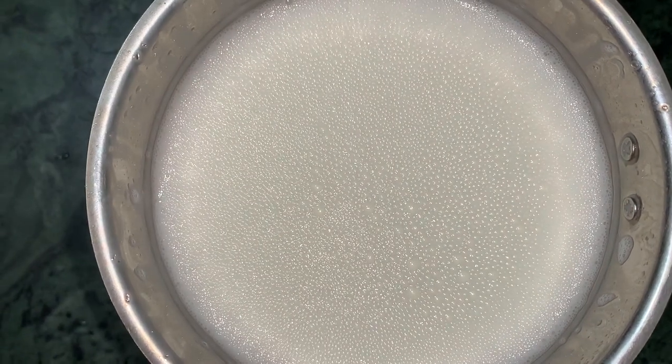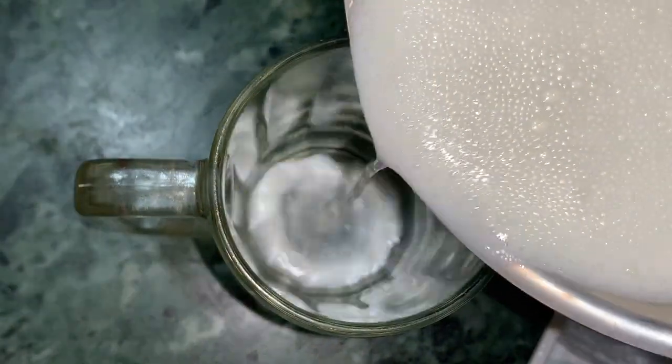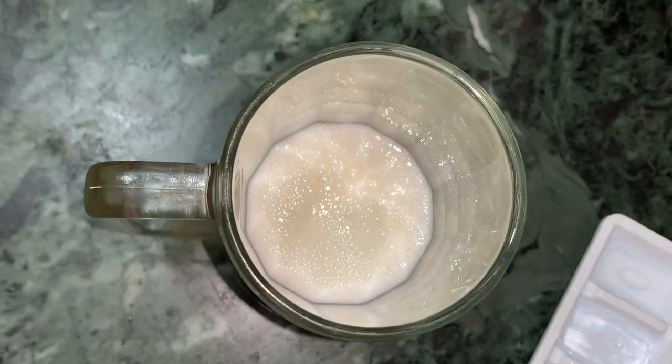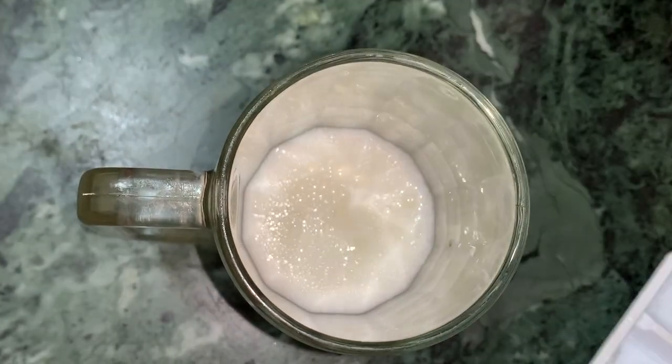I'm adding bubbles. My blender is ready. Now I'm pouring the blended mixture into a glass and I'll add some liquid.